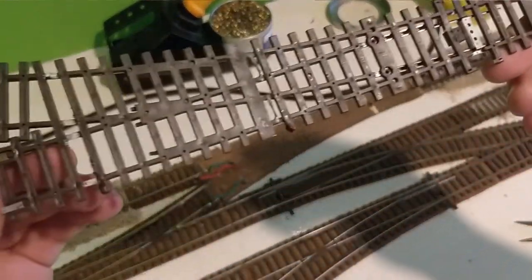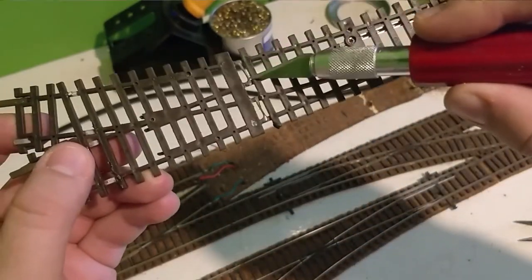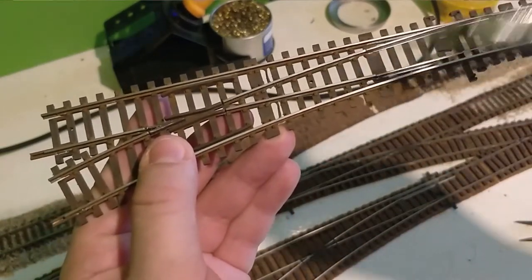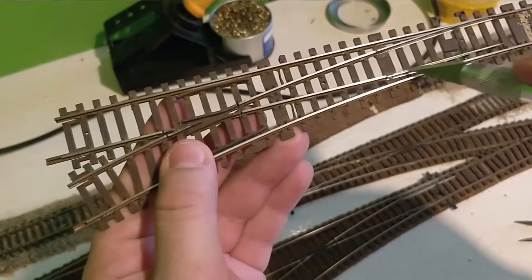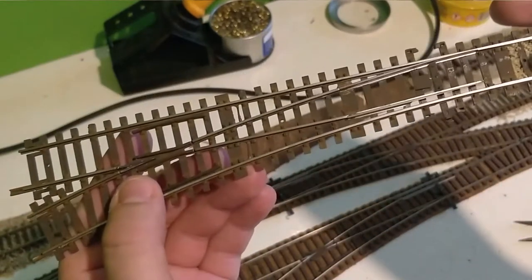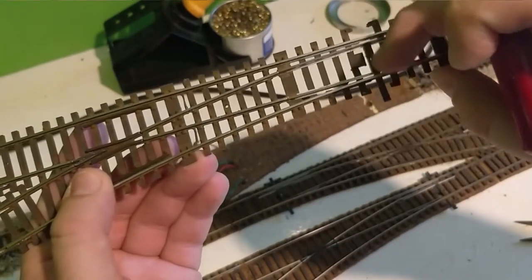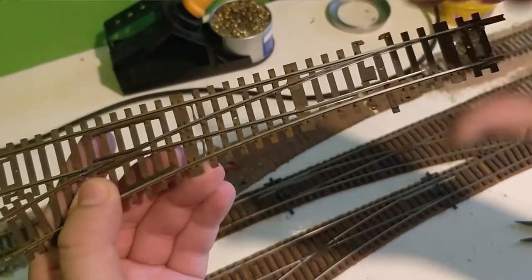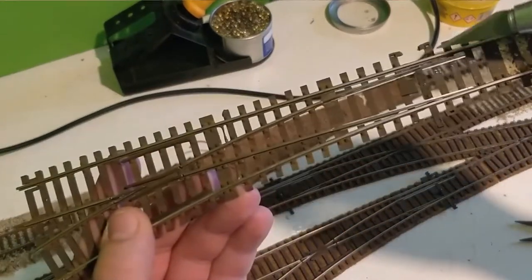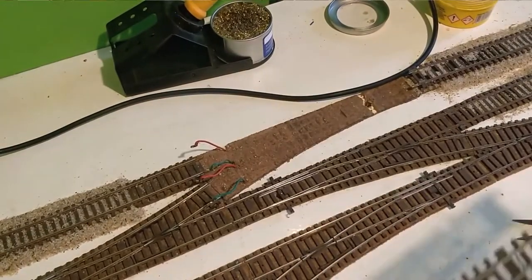You can also see from underneath some of the modifications that were made to the point when it went down. Here we have wires going across which permanently link the switching blades in the middle and the centre rails to the outer rails, meaning they are permanently powered by cables and are not relying on the rails touching to get electrical power to them. If you get any dirt in the side there, that will stop working — so it is always a good modification to make.